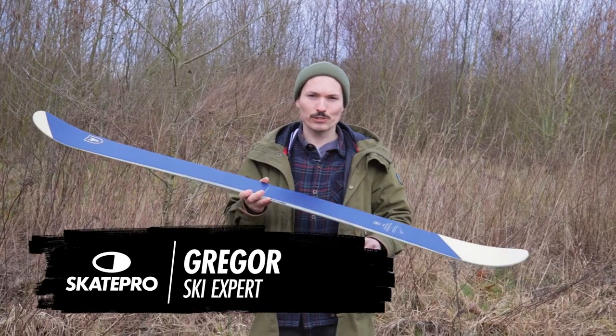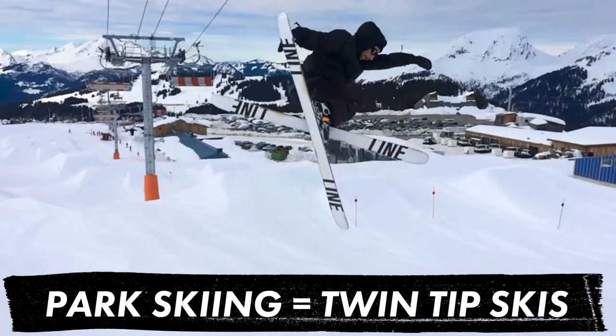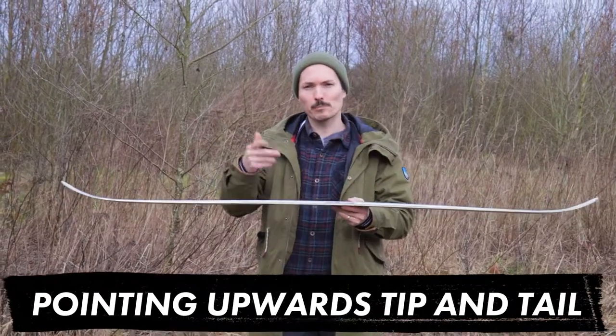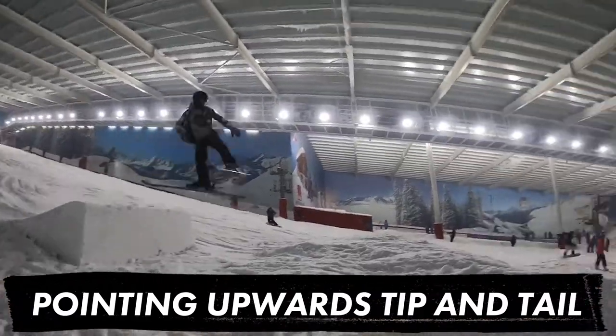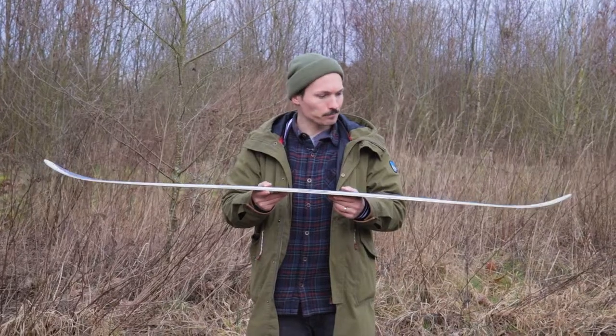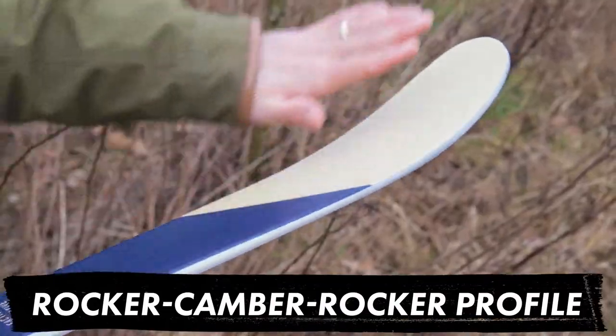Hi guys, if you're interested in going to the park then you need a park ski, and that's a twin tip usually. So you can see both sides are bent up — especially when you go backwards you don't dig into the snow, you stay on top of it. And usually you have a rocker so it bends up here, a camber, and a rocker on the other side.